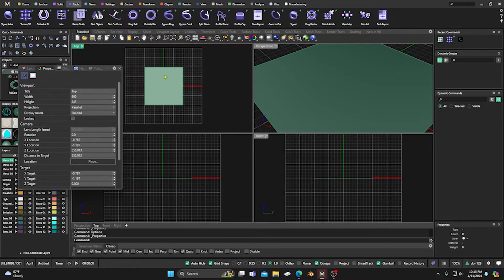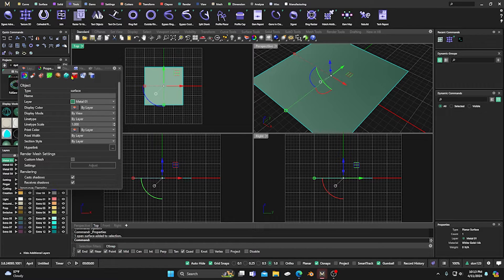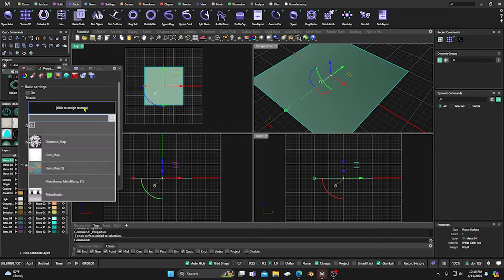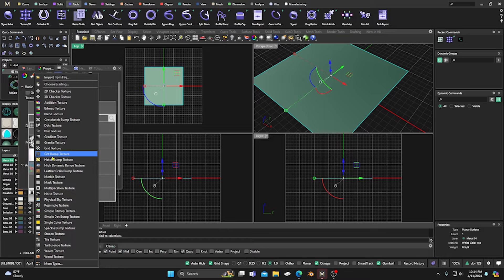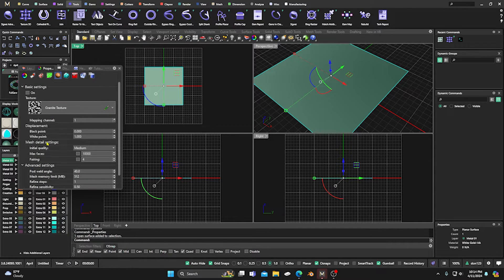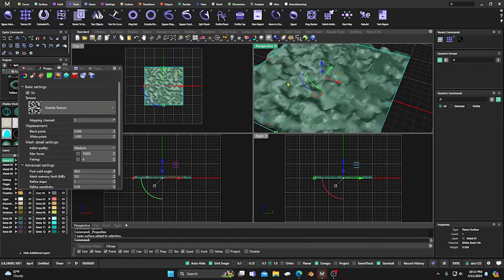We're going to open up the Properties panel in Rhino and put a texture on this item. Click the item and it populates with all kinds of tools. We're going to use displacement mapping — click on that and we need to select a texture. I want to make a nuggety-type style design, which is the easiest to show. Click 'new texture' and the best one for a nuggety look is the granite texture. Click on that, activate it, and it'll throw up a little nuggety texture.